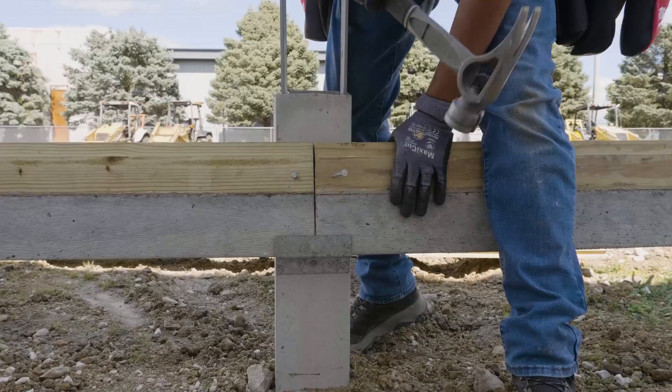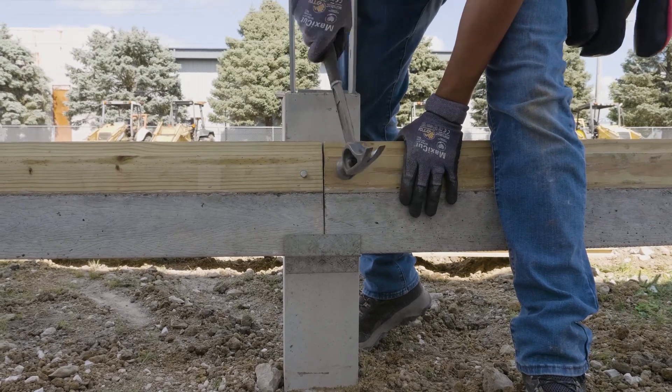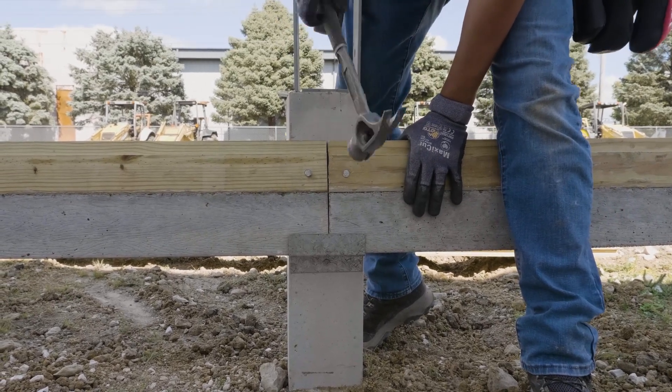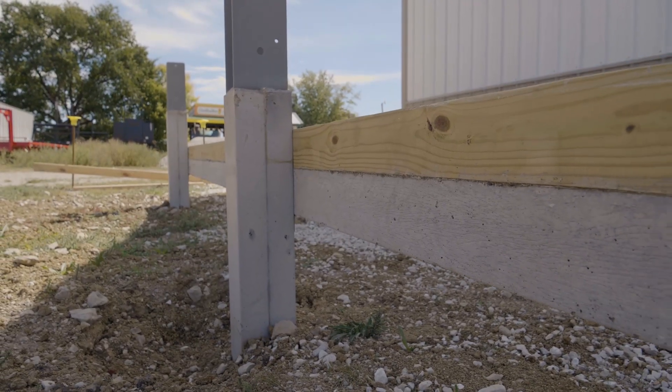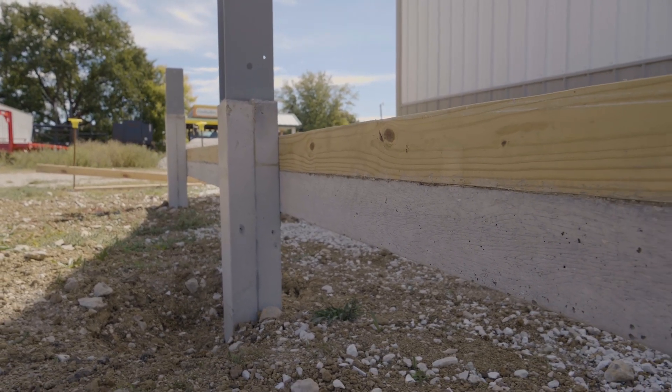Installation is super simple and easy — one concrete nail and you're done. What you've done is created a building that has no wood in the ground, and that gives you a permanent foundation system.